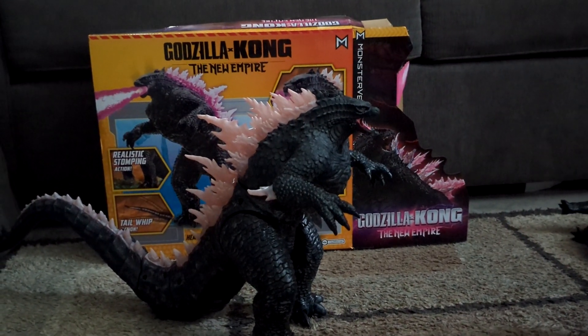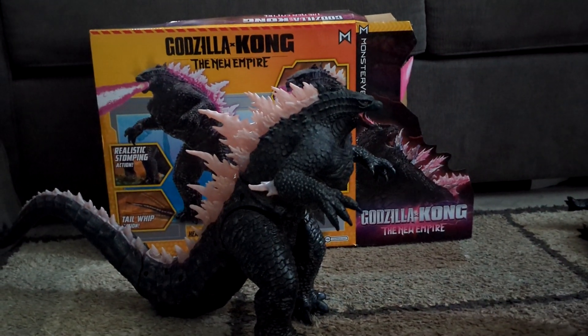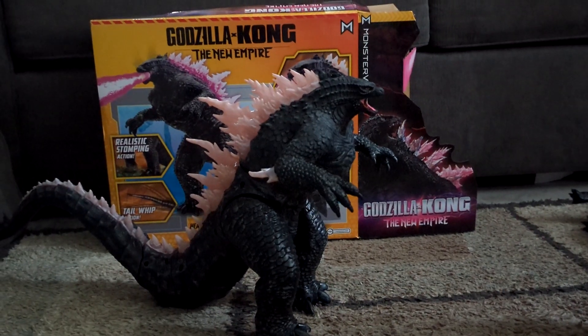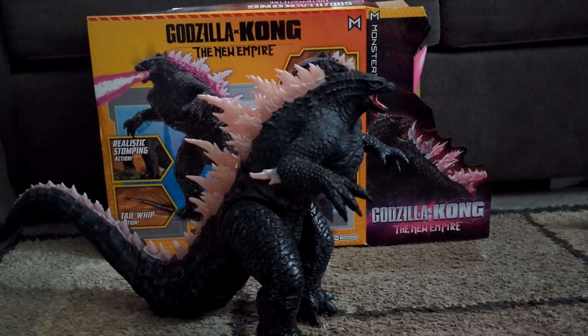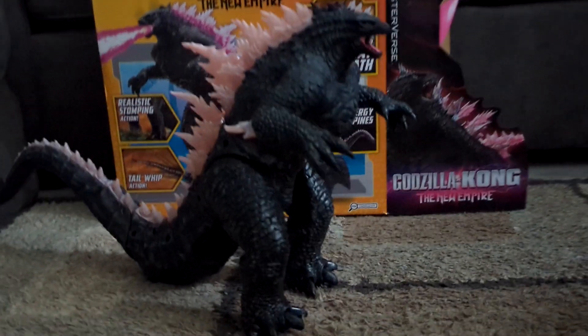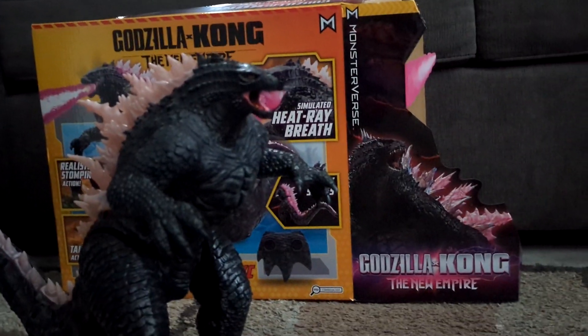Hello everybody! Today we have one of the new toys from Godzilla Kong: The New Empire. This is the Godzilla remote control RC. Let's check out this guy and see what he does. He has realistic stomping action, tail whip, heat blast — he has all sorts of cool stuff. He comes with the remote control.